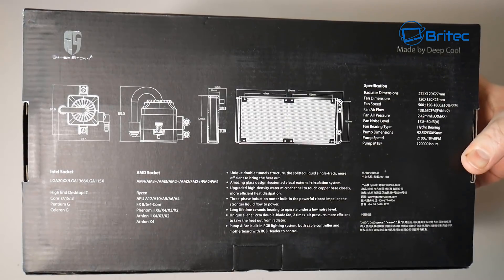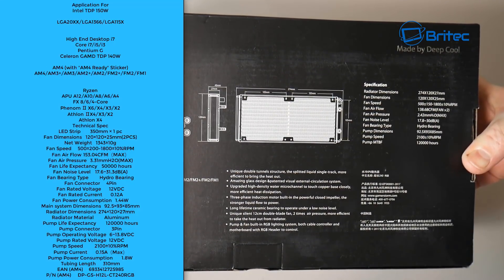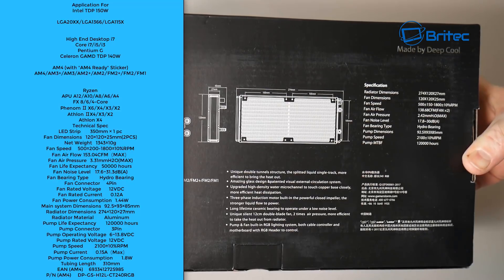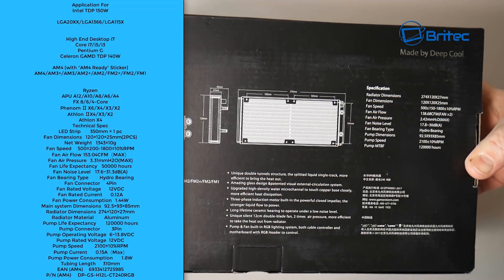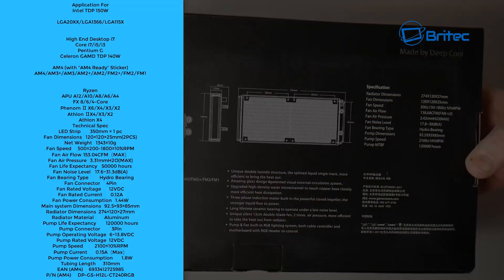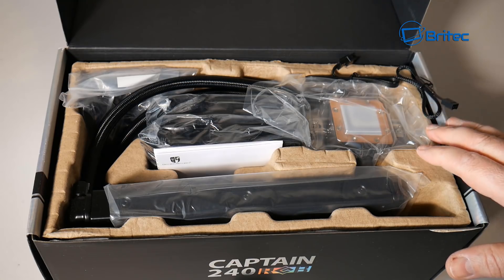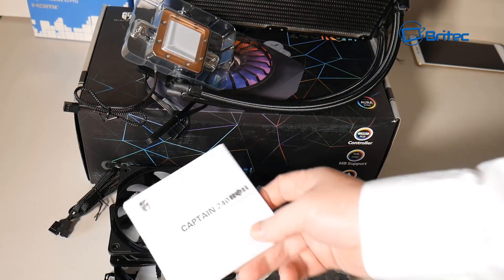This is the back of the box which gives you all the specs. I will write the specs up here so you can pause the screen and read all the specs and all the supported CPUs. It pretty much supports all the modern stuff, as you can see. It comes very well packaged, which is always nice to see.